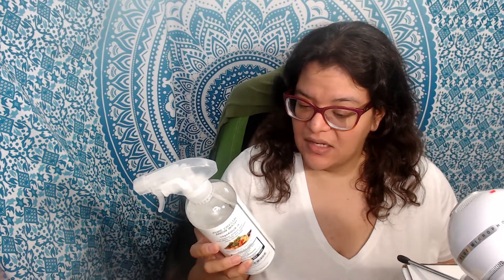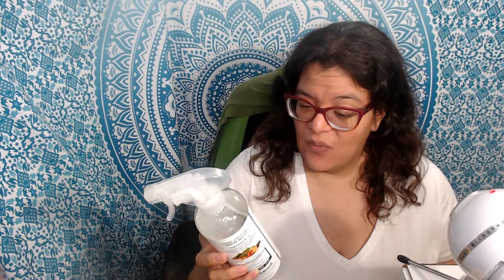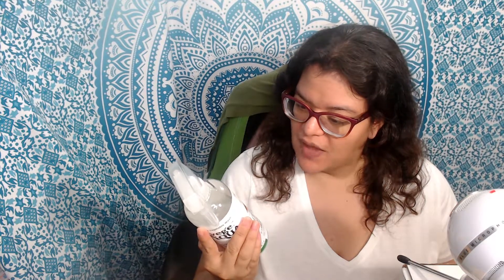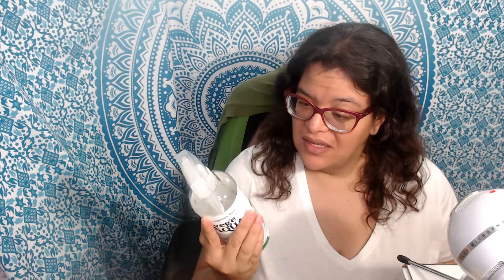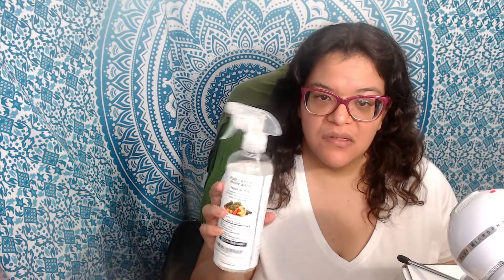According to the bottle, it does state not to use this with an aluminum bowl. I assume that since this does have ionized water and minerals in it, there's a chemical reaction when you use aluminum with this.